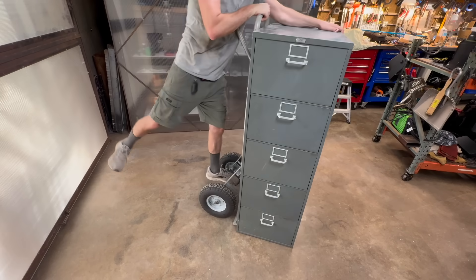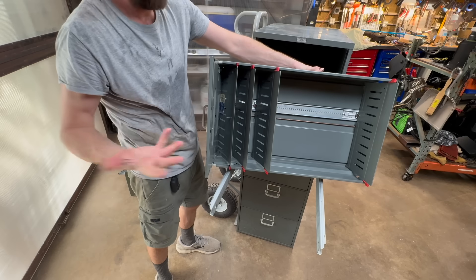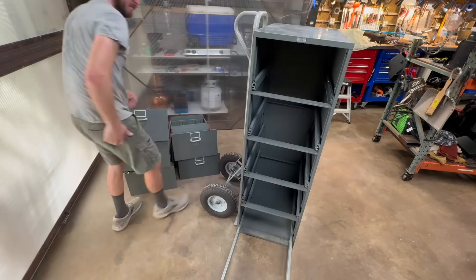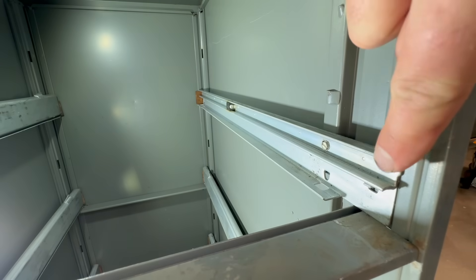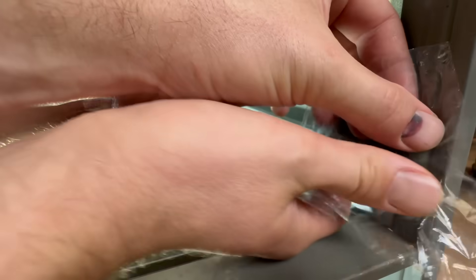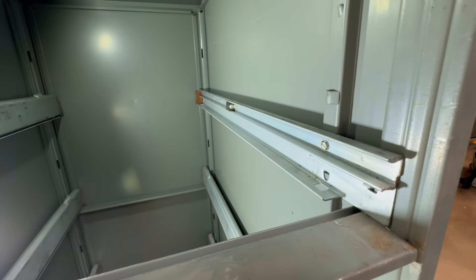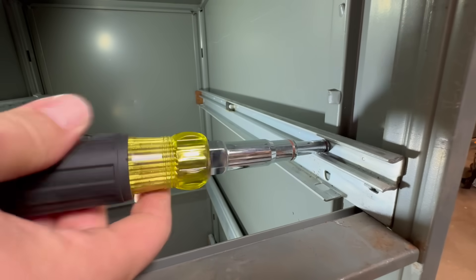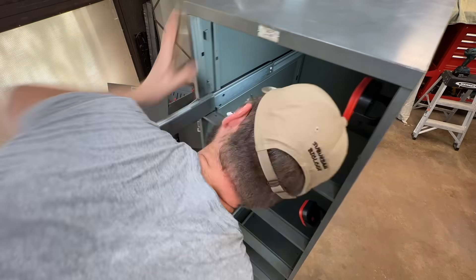Step one is to remove the drawers. If you have any ideas what these could be repurposed for, leave me some suggestions in the comments, because nothing comes to my mind. Once the drawers are out, it's worth the effort to figure out how to remove any pointy surfaces inside the filing cabinet. These planters work best with a waterproof liner, and because I'm using a relatively thin sheet of plastic, you want to make sure there aren't any sharp edges that will tear up the liner and cause leaks. If you wouldn't want to stand on it with bare feet, it's probably too sharp to leave in.